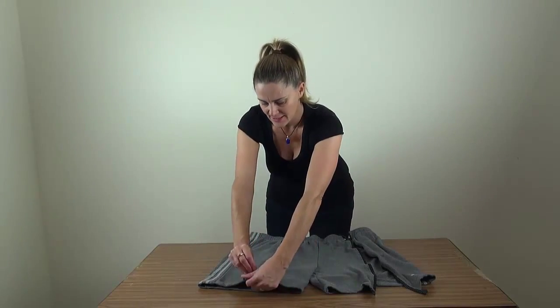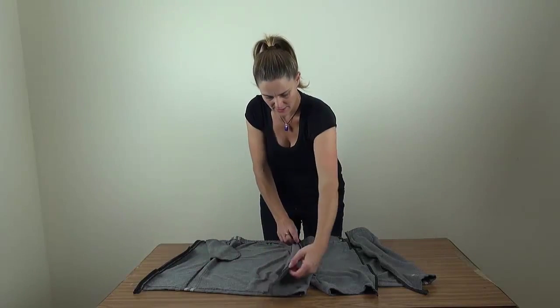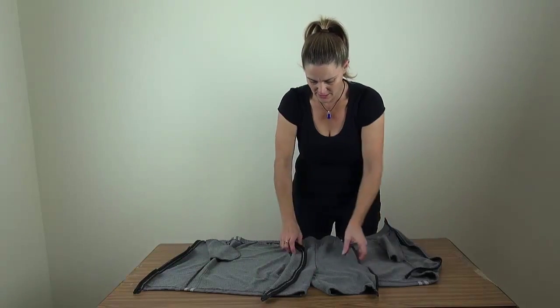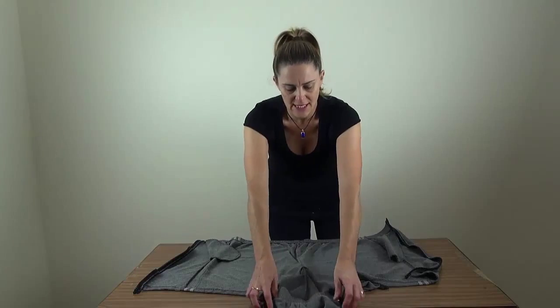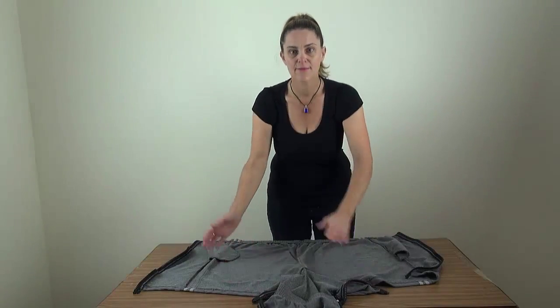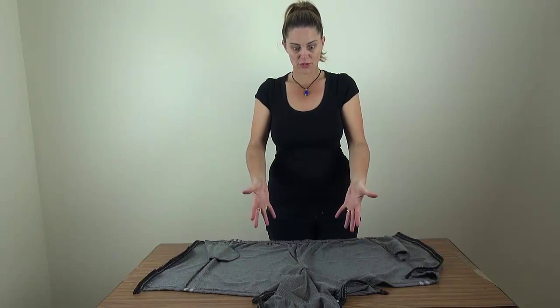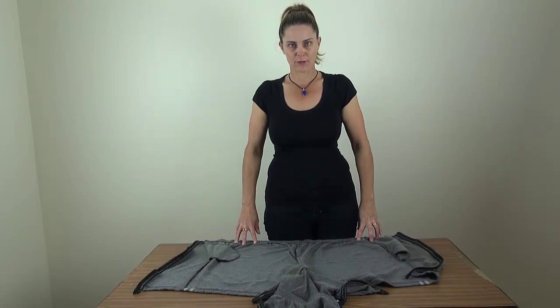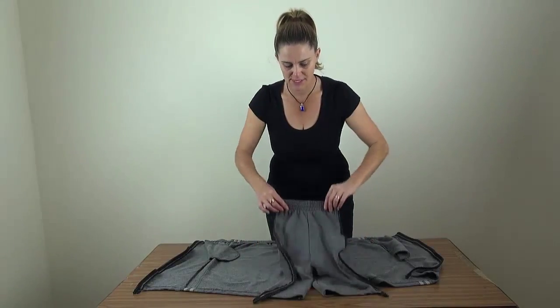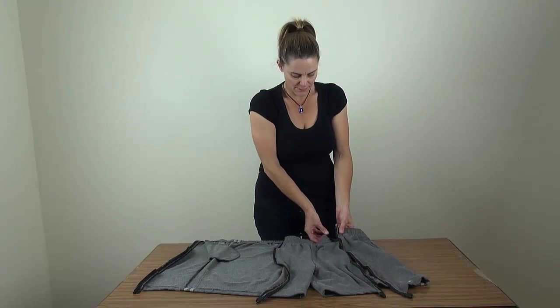So if we unzip both sides, the pants open out and the front folds down. Now we sit these in the wheelchair like this. The patient gets dropped onto the pants in the wheelchair. The center comes up and the sides come round and you do up down the front.